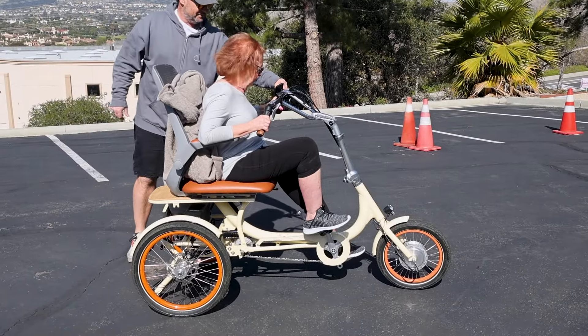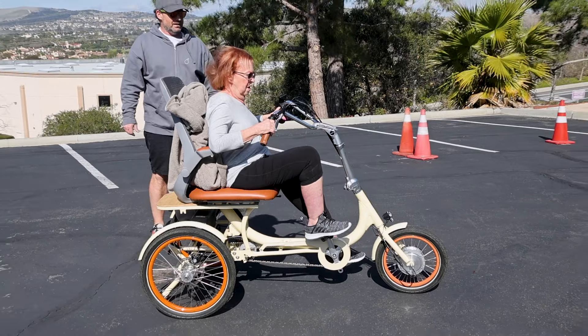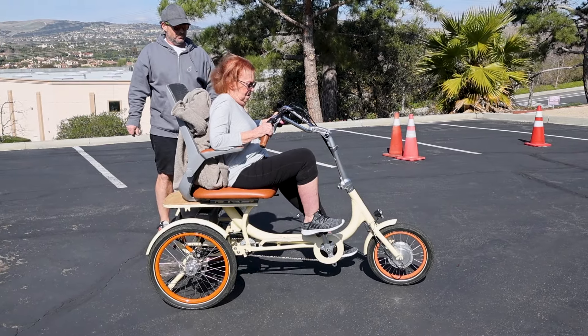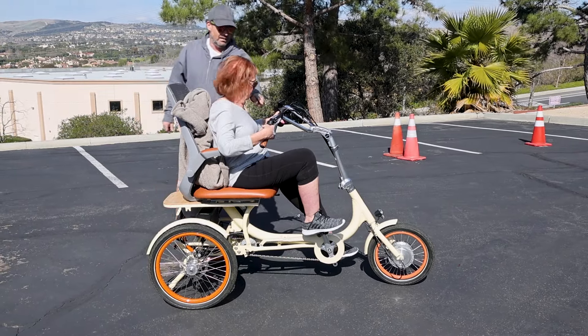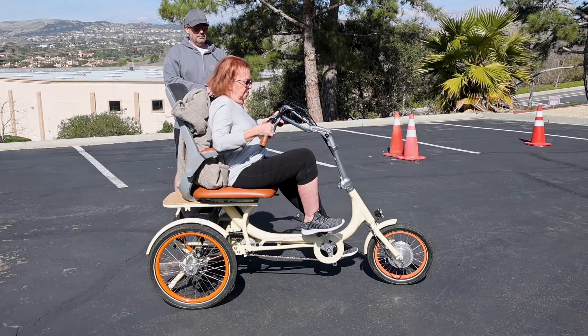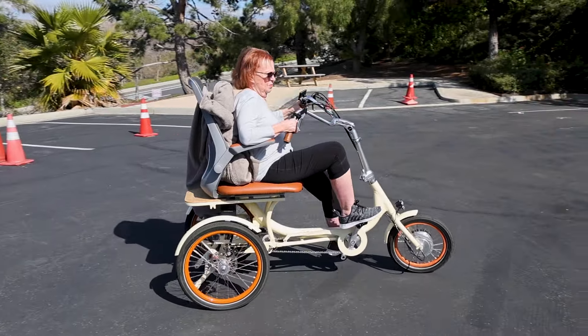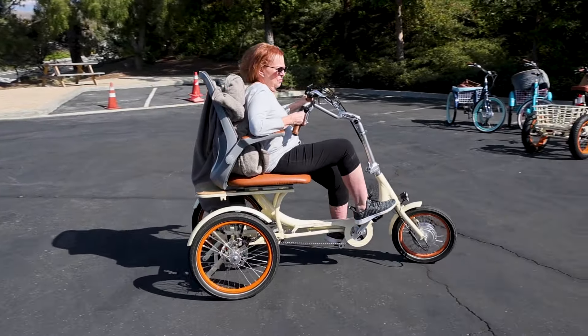Use the throttle — give it a little bit. This is the kill switch, so push that first, then give it a little throttle. There you go. You can utilize the throttle to get up and down hills and to navigate tight spaces.